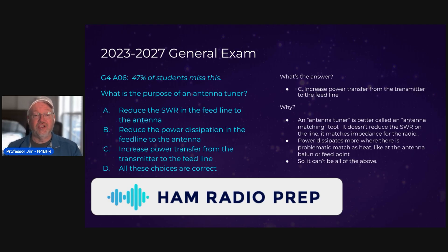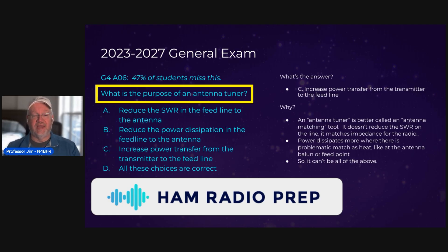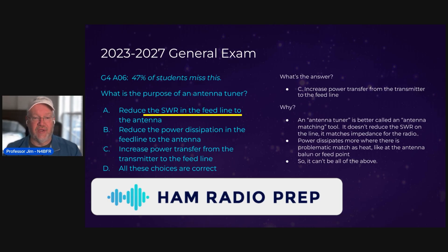The question is: what is the purpose of an antenna tuner? The four options are: A — to reduce SWR in the feed line to the antenna; B — reduce the power dissipation in the feed line to the antenna; C — to increase the power transfer from the transmitter to the feed line; and D — all of these choices are correct.